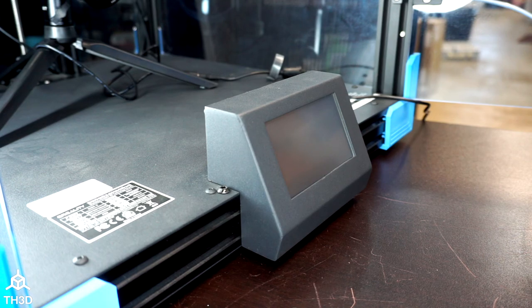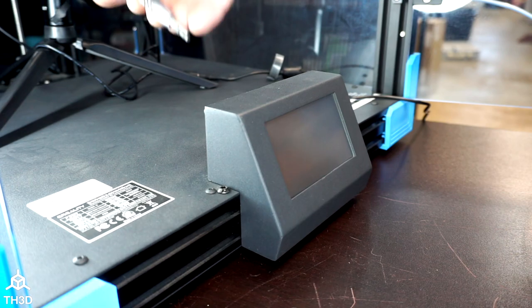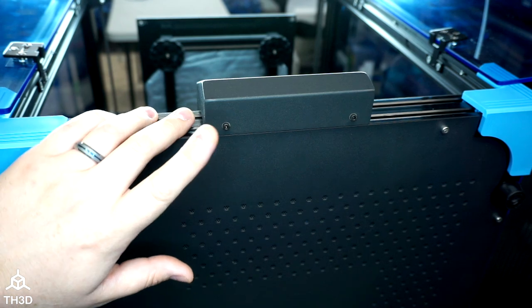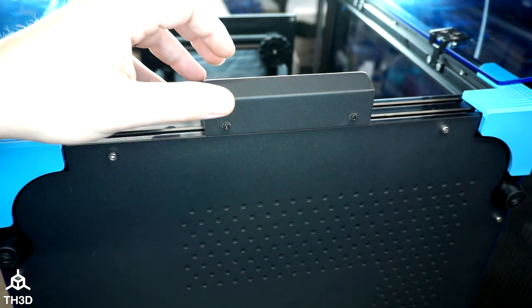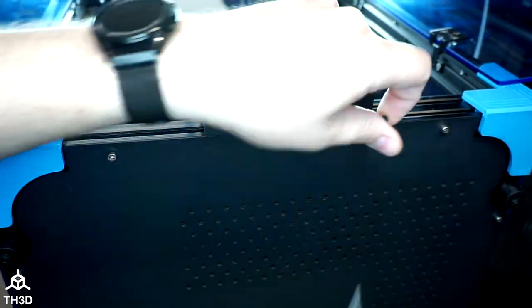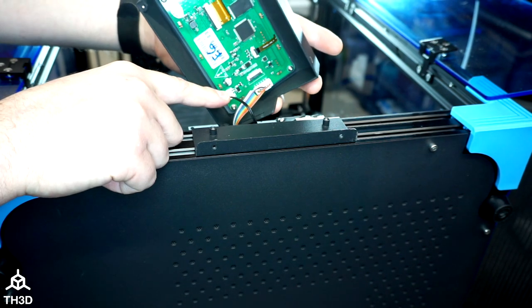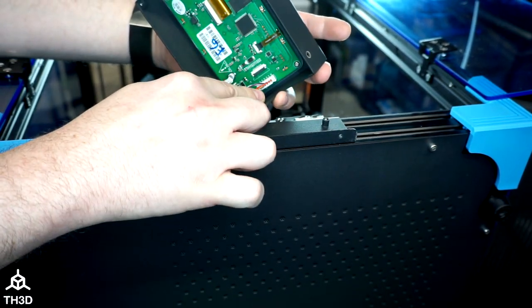The first step before we turn the printer over is to take these two screws out. Now with the printer on its side, we're going to go ahead and take these two screws out — this will release the LCD housing from the printer frame. Then take the LCD and pull it off and disconnect the speaker wire and the serial connection.